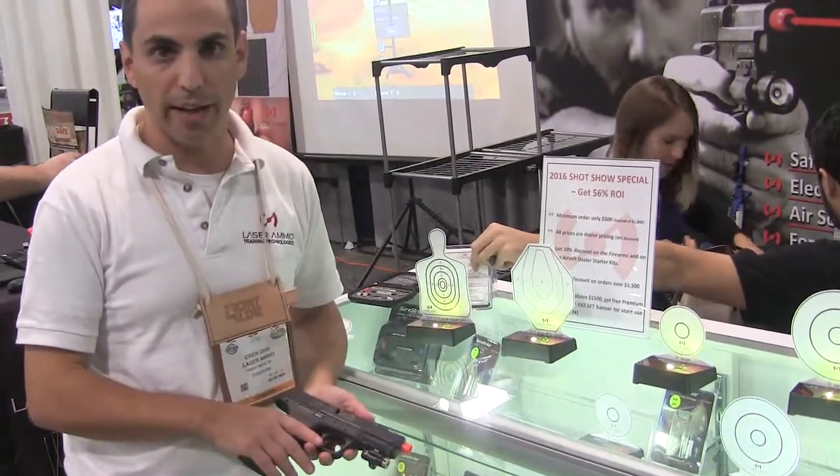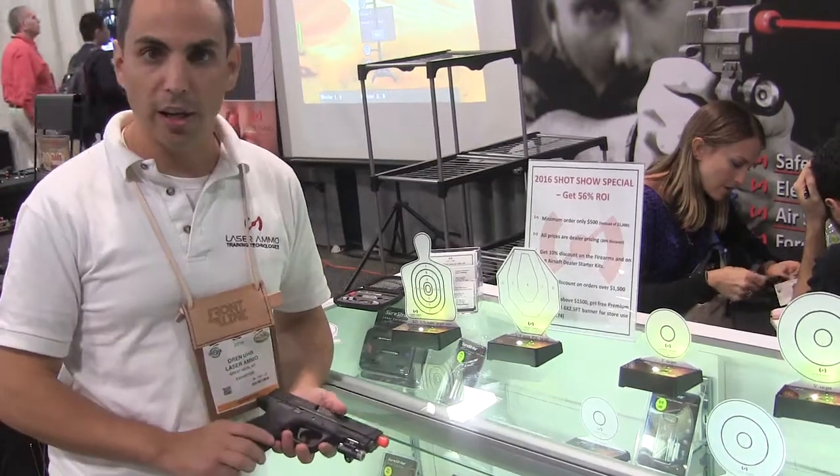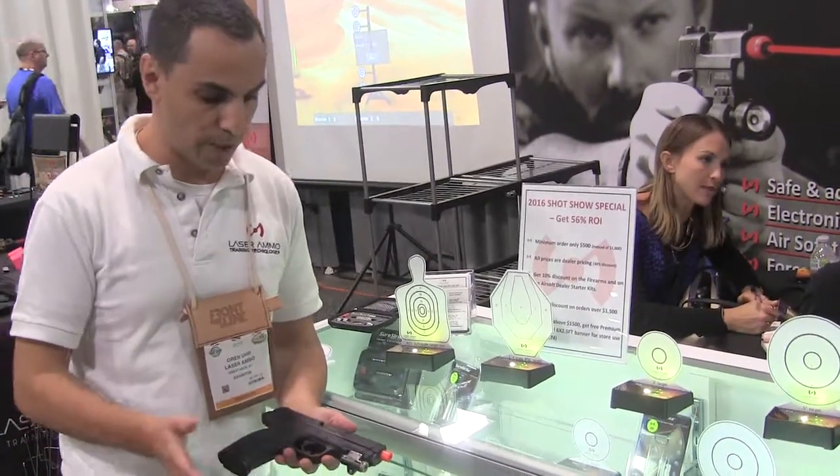It will hit the targets and will activate them. Everything is available by Laser Ammo except the airsoft pistols, which can be brought anywhere to your specifications only.